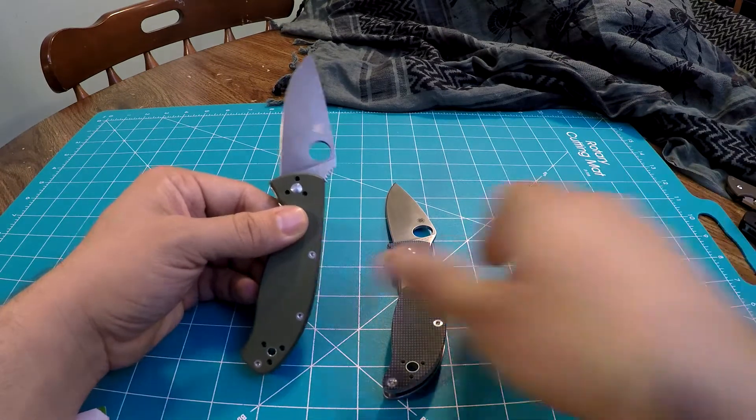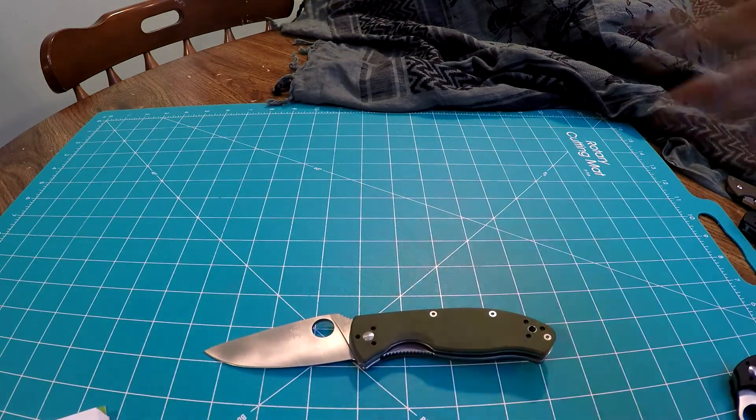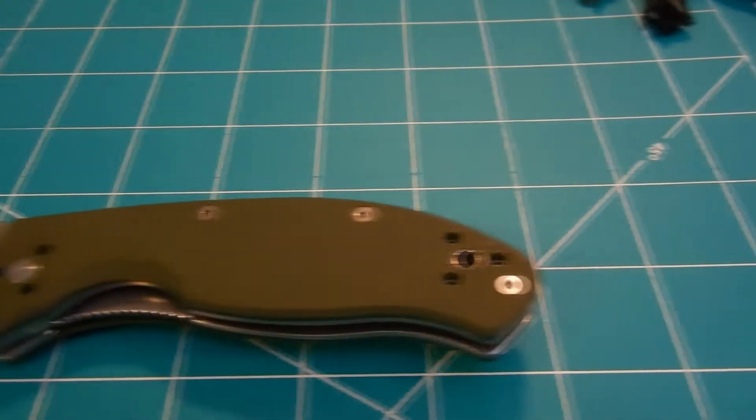We'll start left to right — Tenacious, Polestar, Raven — give some specs, and then I'll tell you why I like which one and why. The Tenacious overall length is 7.76 inches, blade length is 3.39 inches, blade thickness is 0.12 inches thick, and the overall weight is 4.10 ounces.